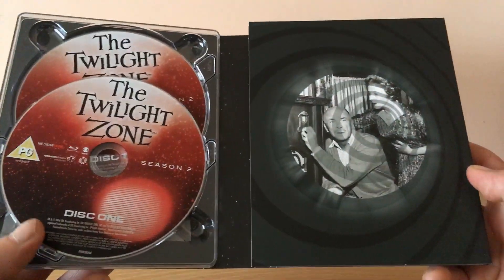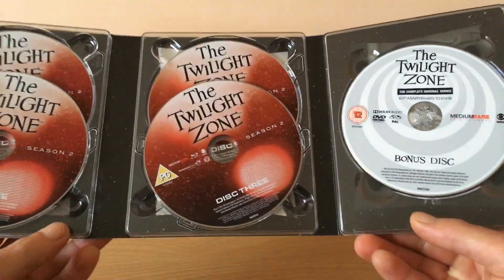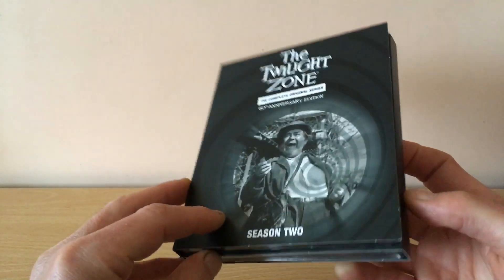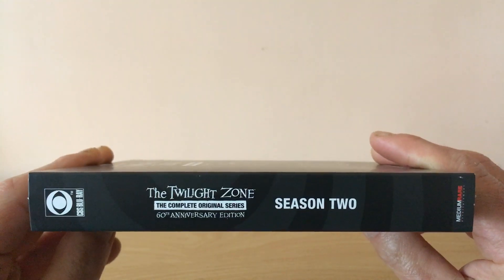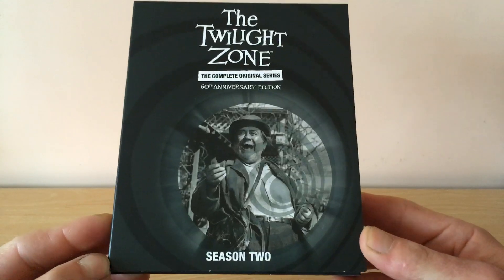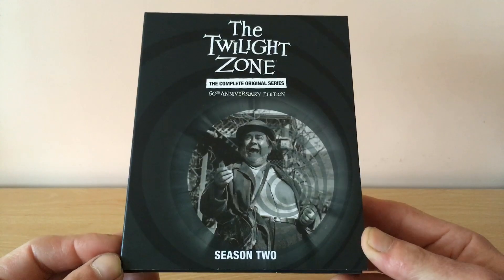I did have the DVD set, so I'm glad that I've picked up this anniversary edition. I did have the first two seasons on Blu-ray which came out a few years ago, but this 60th anniversary edition is expensive. As a true fan of the series I have seen every episode on DVD, and I can't wait to check out the transfers and see how they look on Blu-ray in this set. Here is season three.